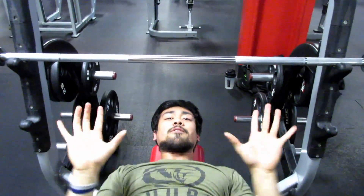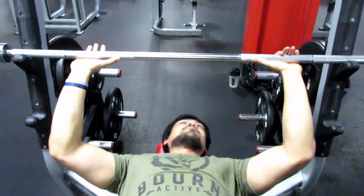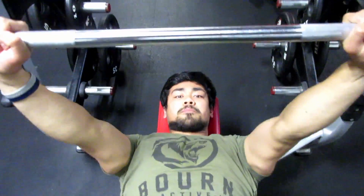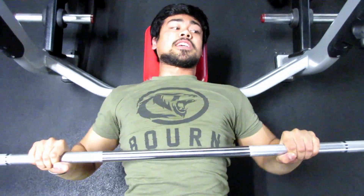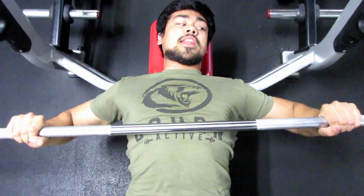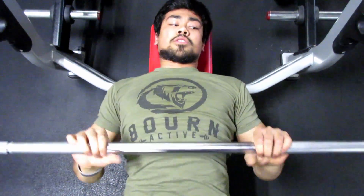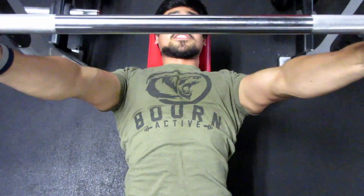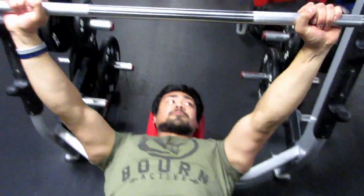What I like to find is a happy medium — right in the middle, with my elbows tucked in. You can see I have a good angle in my elbows: not too wide, not too close, but right in the middle. For me, this is the strongest position. With your hand placement, you need to figure out what your strongest position is, so play around with it and see where you're strongest.